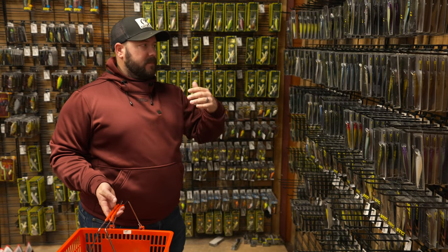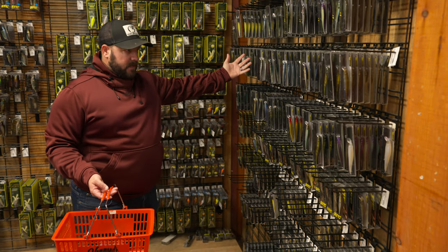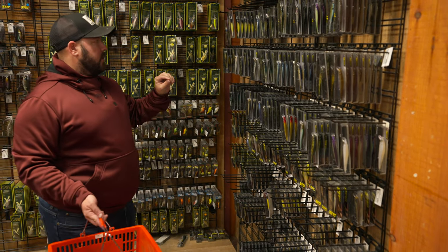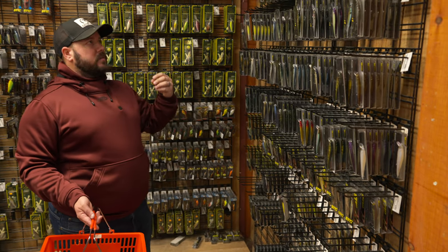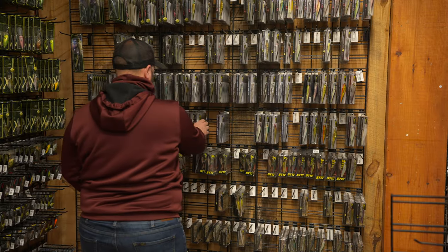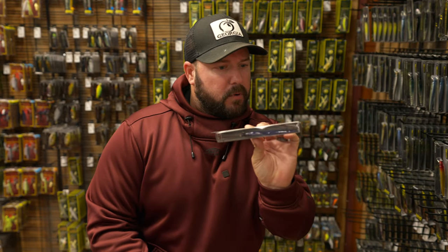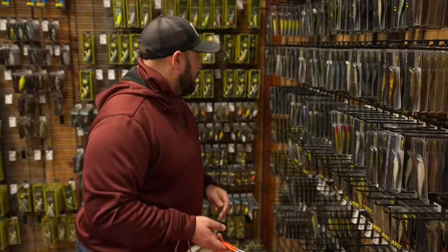The pre-spawn period covers roughly 48 to 62 degree water temps as it's warming. With a jerk bait I love it early pre-spawn — right now in early February this is going to be the deal. The most popular is probably the Megabass, though I throw other brands too. I really like muted colors this time of year — soft, translucent colors. I'll pick a couple here. There's a classic: pro blue, right there — just muted with a little translucency.